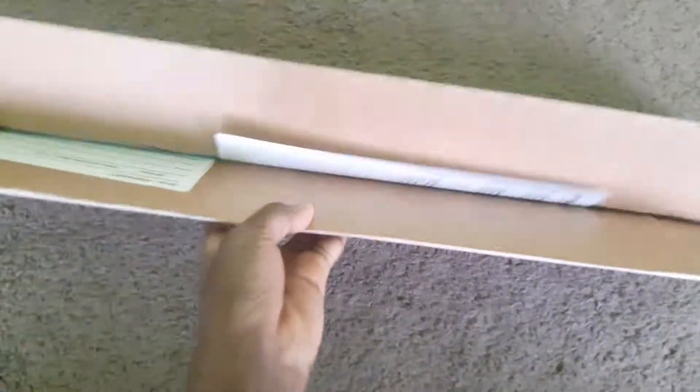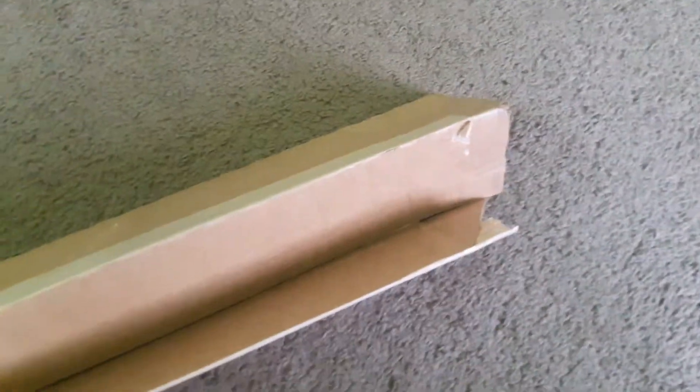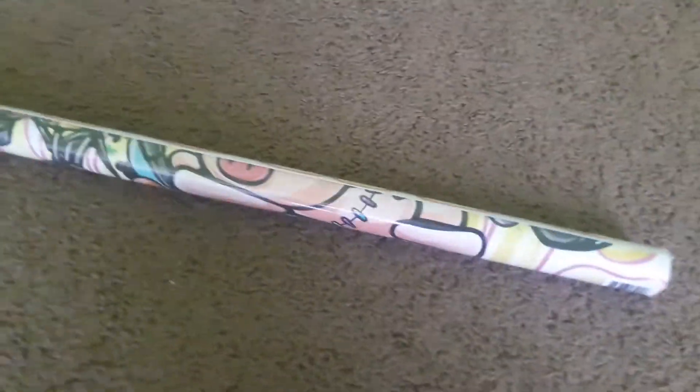All right, it's now open. There's papers — this paper is stuck to the box. All right, so now it's open, let's get this box out of here. And we got this poster right here.